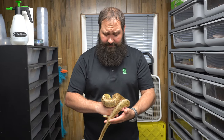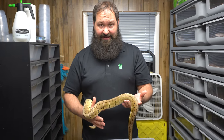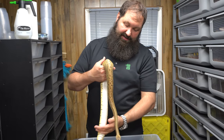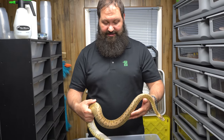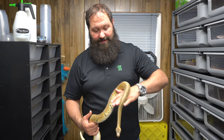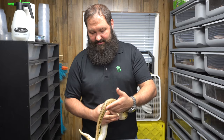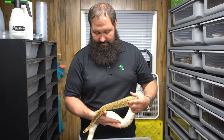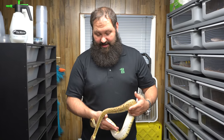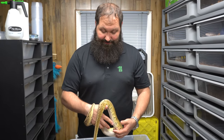We also have a female scaleless head but she's not up to size yet. Pastel is co-dominant, pinstripe is co-dominant — pastel makes things very light and gives you yellows, and pinstripe changes the pattern to those thin pin stripes, which is exactly how it got its name. They call it the lemon blast, and the scaleless head makes it all much cleaner and prettier. We're looking forward to producing with him a lot this year, and hopefully next year the female will be up to size and we'll get our first shot at some scaleless ball pythons.